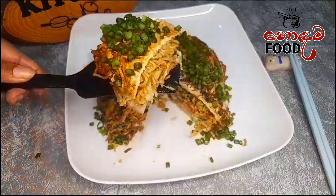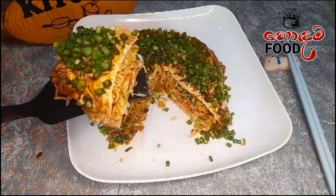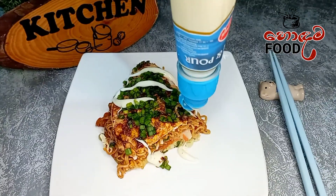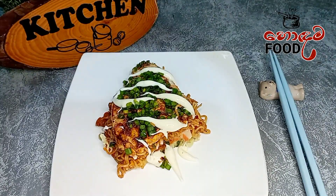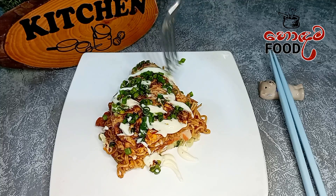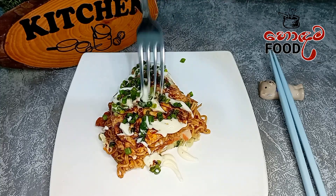Add olive oil. We will also add mayonnaise. We can add mayonnaise — we need mayonnaise.